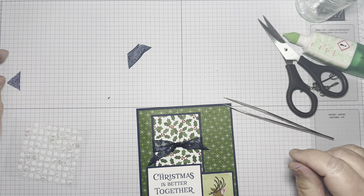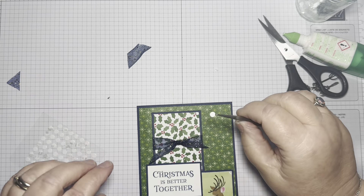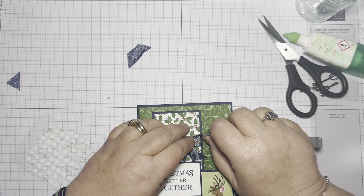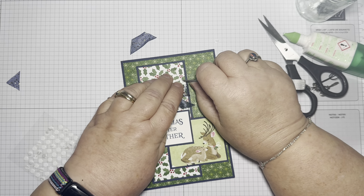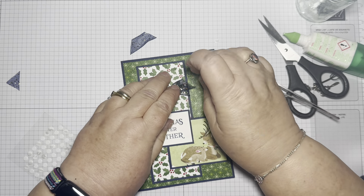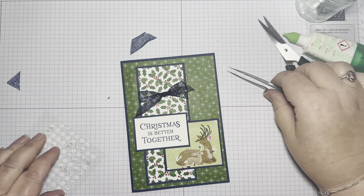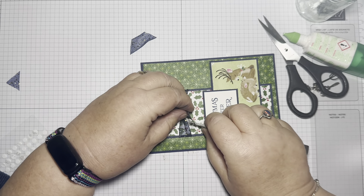The ribbon just doesn't want to comply with me today, but we have glue dots — we have ways of making you do what we need you to do! I'll put that further up so you can see. I hope I haven't gone off camera. There you go, that's caught it. I kind of just want it to be more at a jaunty angle.